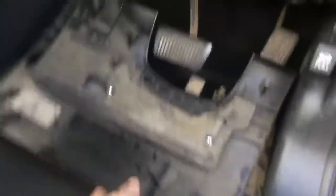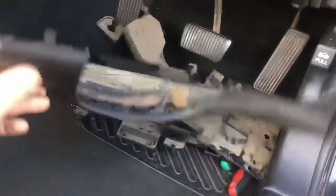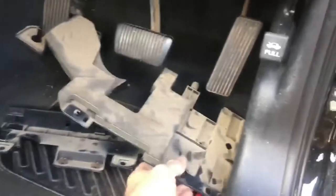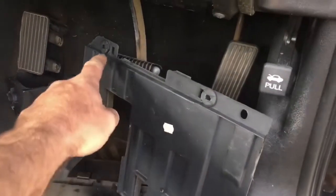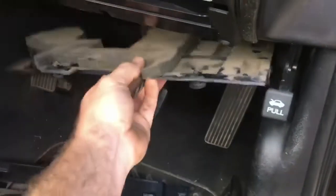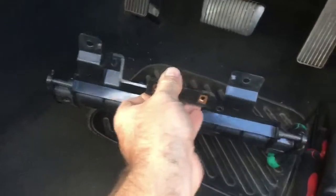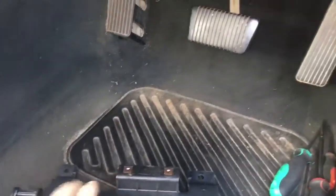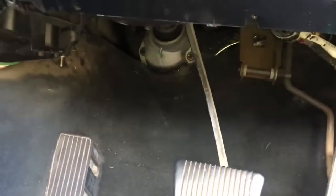Next thing you're going to come across is the cover that sits over all this. Just pull it down - there's a clip holding it in, no screws. There'll also be a couple of little quick clips underneath - just pop them out. Then there's a plastic thing like a hinge bracket with a few Phillips screws across the bottom. Your OBD2 port is screwed in as well, so unscrew that. That'll open you up so you can get up in there.